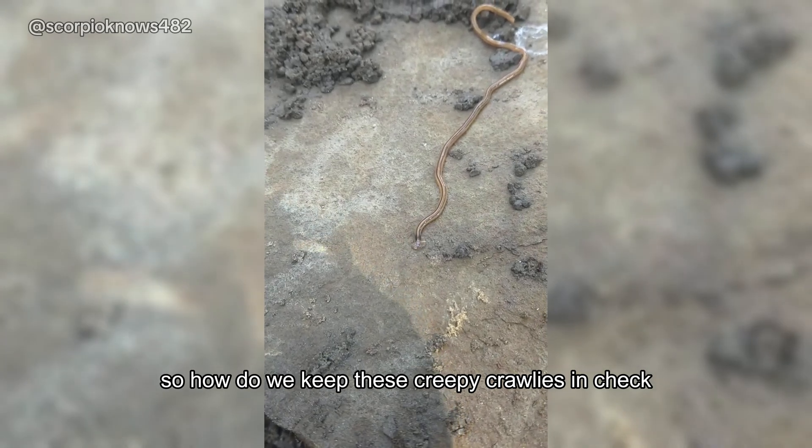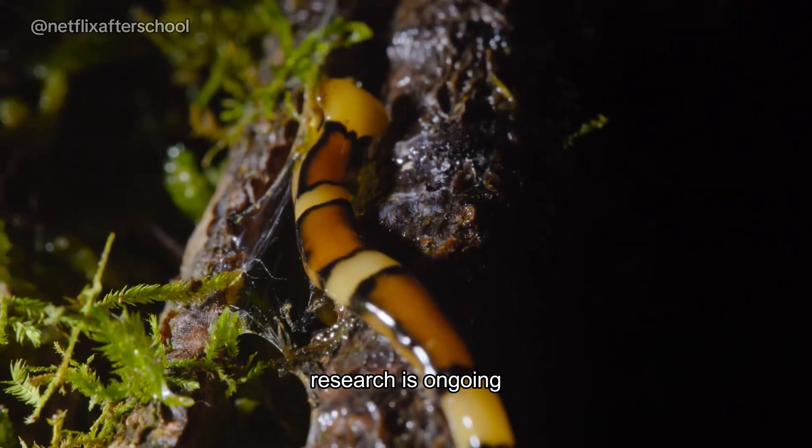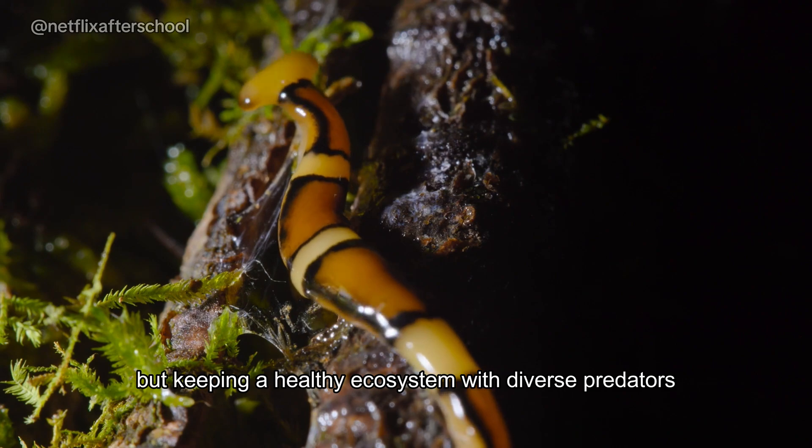So how do we keep these creepy crawlies in check? Research is ongoing, but keeping a healthy ecosystem with diverse predators can help.